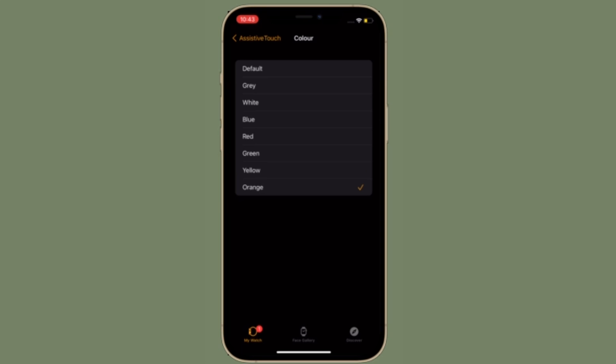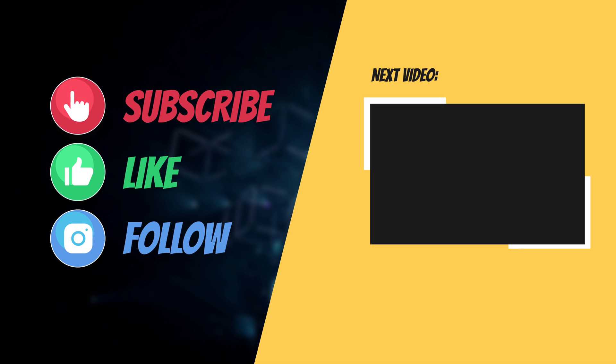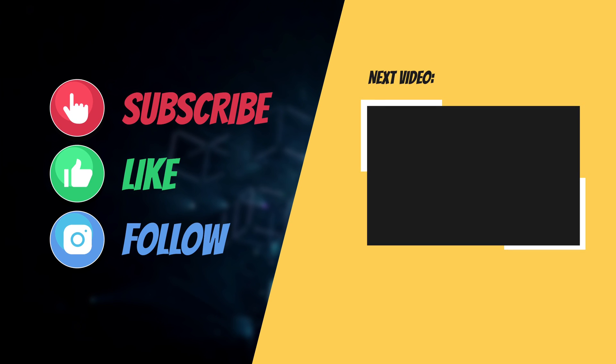That's all there is to it. You can now use Assistive Touch on your Apple Watch using the Hand Gestures and Motion Pointer settings you have just customized. If you found this video helpful, make sure to like and share it. I'll see you in the next video with more such helpful tips and tricks. Till then, stay safe and have a great time. Bye-bye.